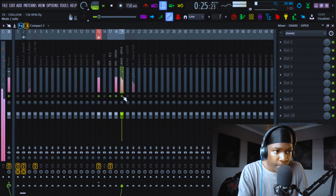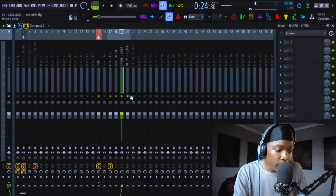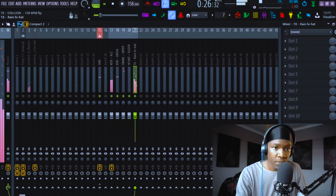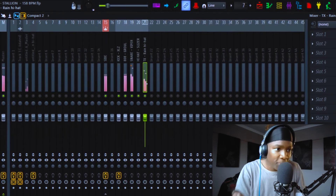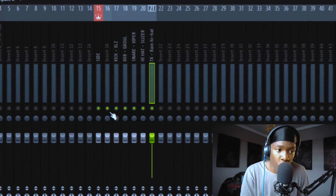For the snare, I just cranked it up. I didn't calculate negative 2 dB plus 4 dB — I just went with my ears and my mind. Just do you — you're a producer, you are the most special person in the music industry, without you there are no beats. So take yourself seriously. Next was the hi-hat — and that was literally it for the drums.